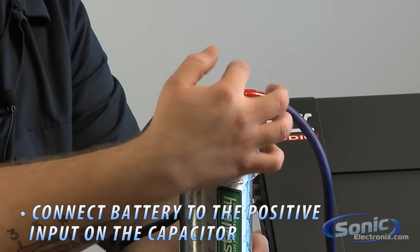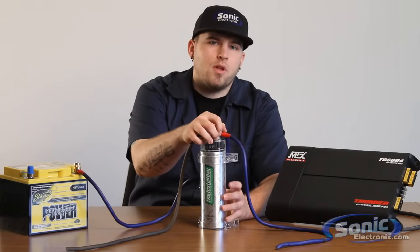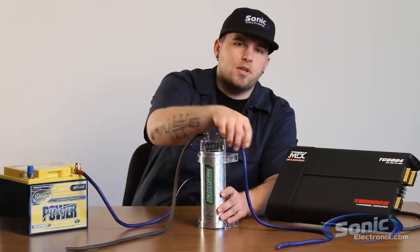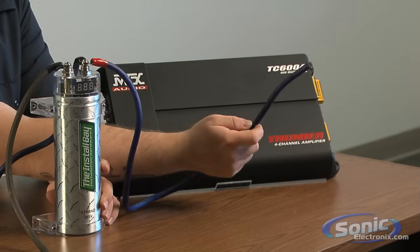The capacitor will have two terminals, a negative and a positive. Once we get to the positive terminal input on the capacitor, we're going to have an output to the amplifier we're hooking this capacitor up to today, which is our TC604.